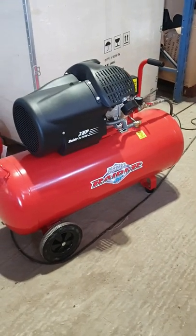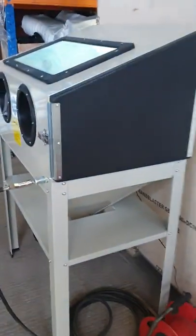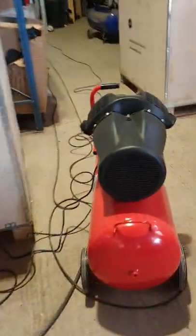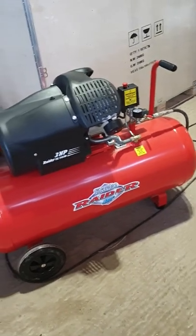I get a lot of people asking: I've got this compressor, will it be suitable for a little cabinet? Like a cabinet — this is a 220. And this here is a 100 litre compressor. Now this is the minimum that we would say for the little cabinets.